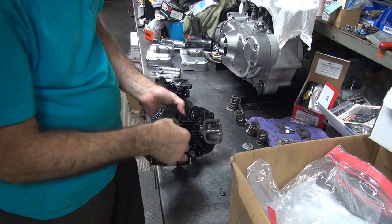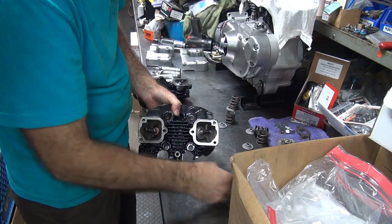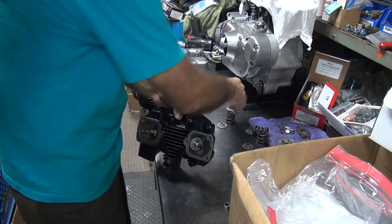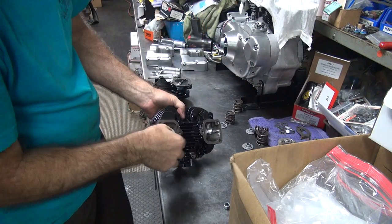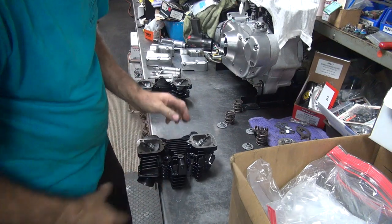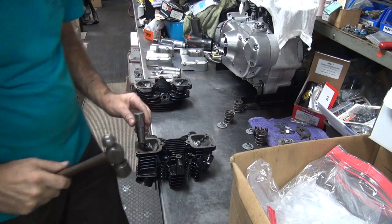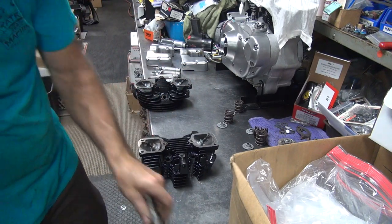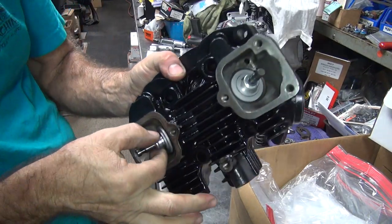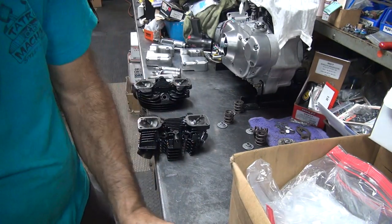Shim on exhaust, lower collar, seal — all good and tight, that part's done.